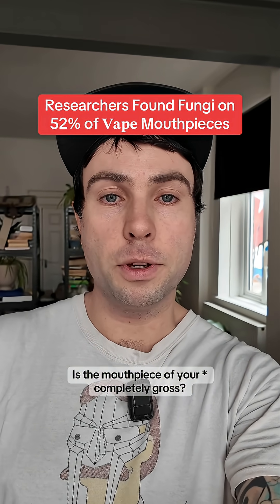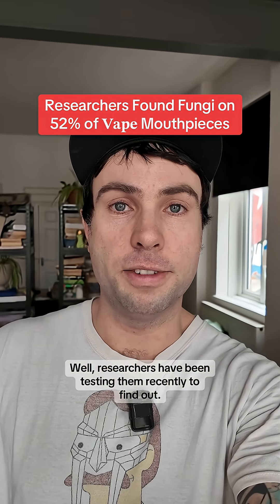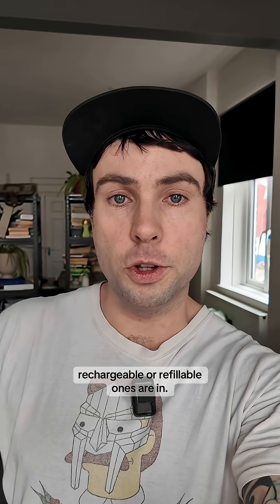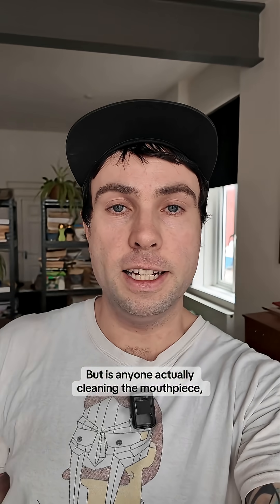Is the mouthpiece of your vape completely gross? Researchers have been testing them recently to find out. Now that disposable vapes are out because of the environmental concerns, rechargeable or refillable ones are in. But is anyone actually cleaning the mouthpiece?